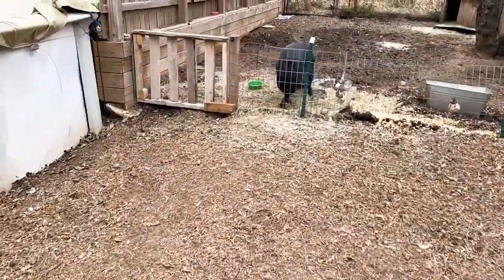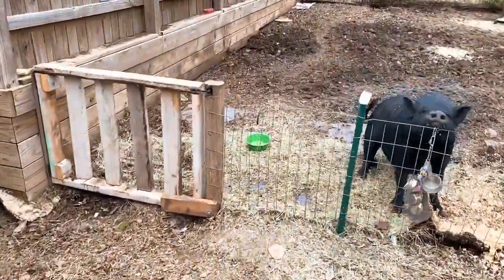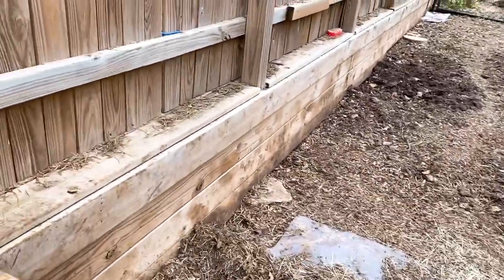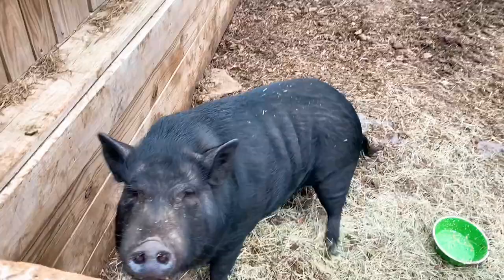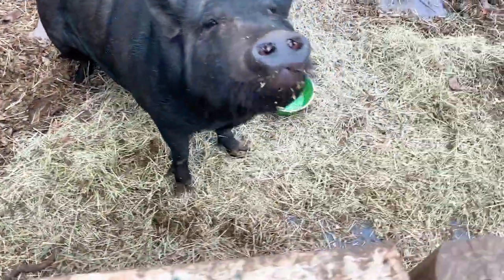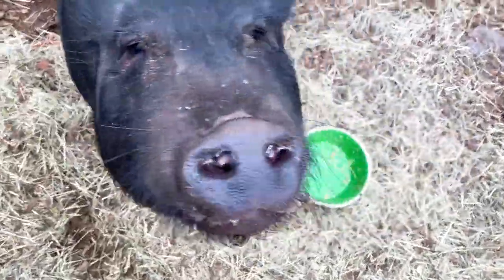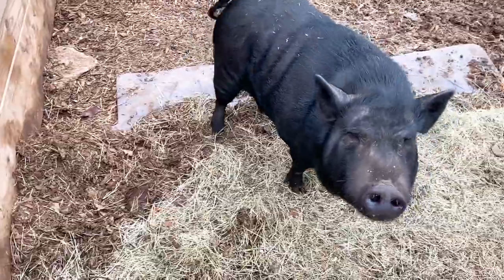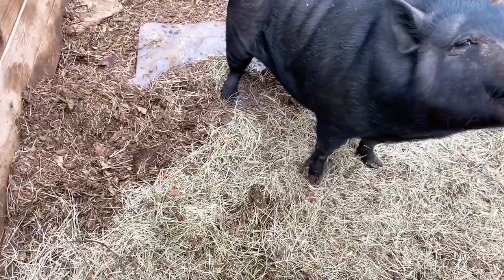Hi guys, welcome back to Texas Unicorns. I wanted to check in with you today and upload a short video of what's been going on on the homestead. Hi Miss Loretta. Everyone is doing good. We had a cold snap last weekend — it was not fun — but now we are back to the 70s here in Texas.